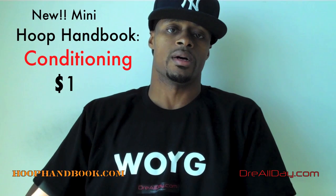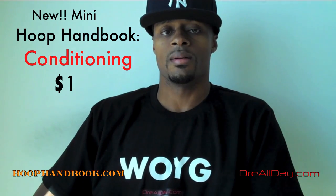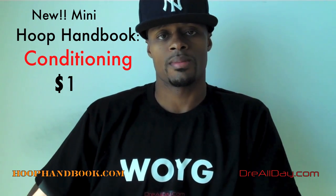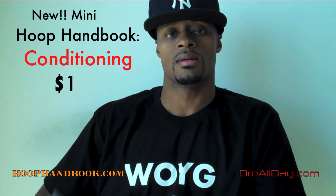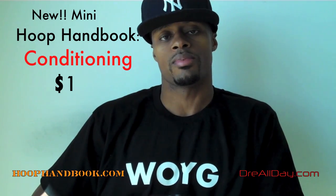DreAllDay.com. What's up everybody, Dre Baldwin, DreAllDay.com. We got a new Hoop Handbook. This is a mini Hoop Handbook I'm putting out right now — it's the Conditioning Hoop Handbook Workout Program.